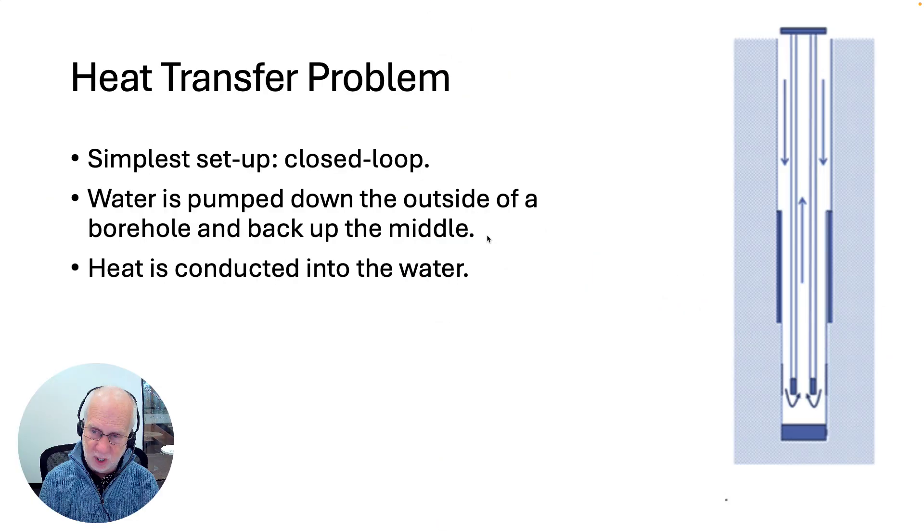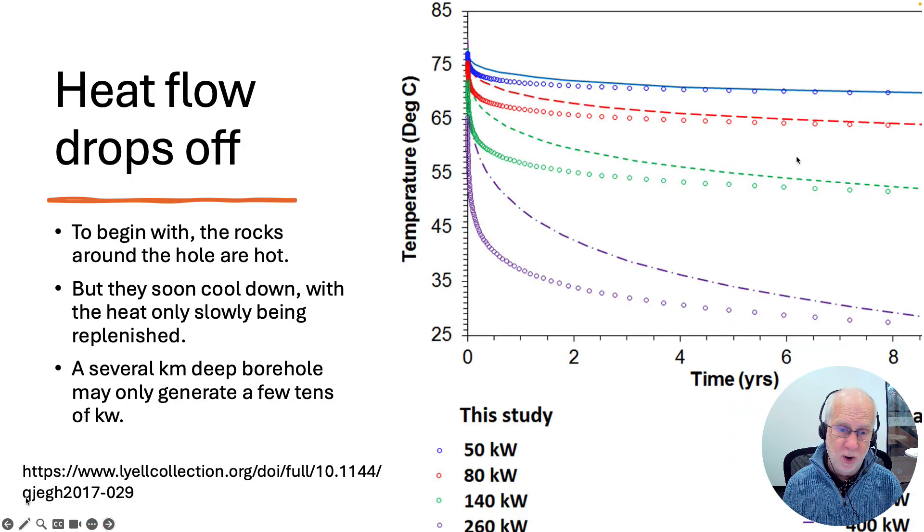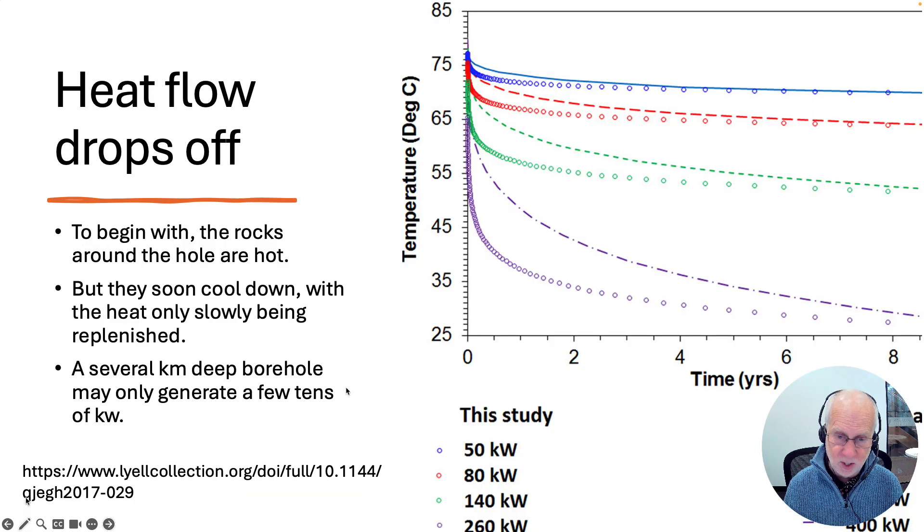A simple setup like this — a single hole with water flowing down the outside and up the inside — typically generates, if it's several kilometers deep, only a few tens of kilowatts of heat, and that will drop off rapidly over time. A few tens of kilowatts is basically about what you get from solar cells on someone's roof. It's not very much for a hole that's kilometers deep.